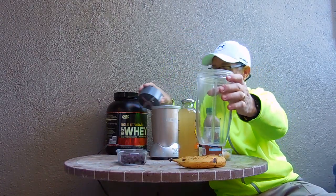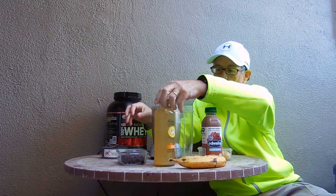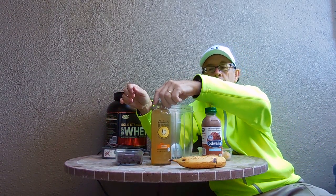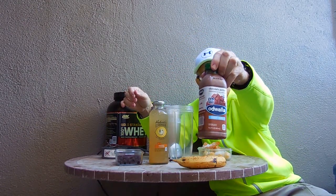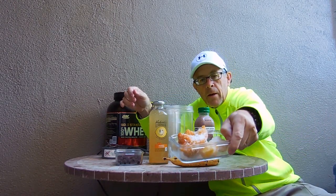We have our Nutribullet and we are going to have — what do we have? We have blueberries, a secret ingredient which is Hubert's lemonade — mango lemonade. We have a chocolate protein drink, a banana, and pineapple and mango chunks, frozen.